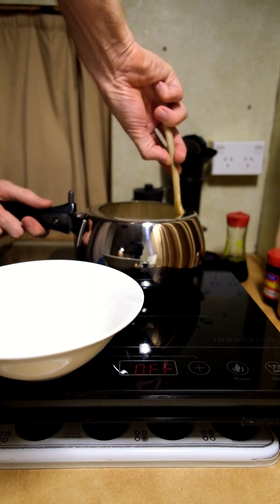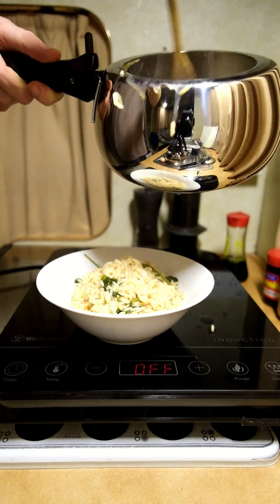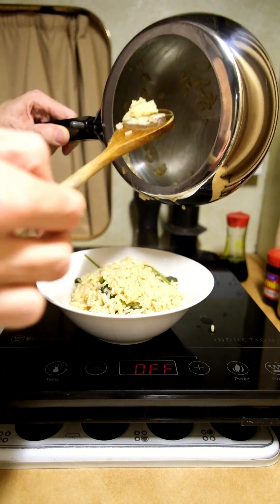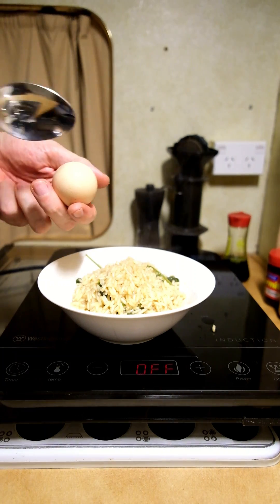A little bit of a stir — looks good. Downside of pressure cookers is it's tricky to get stuff out of them. There we go. Crackin' egg.